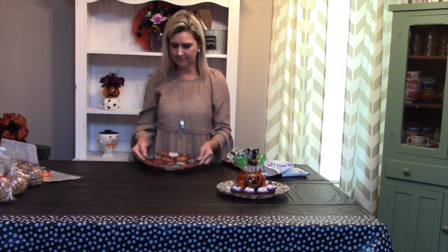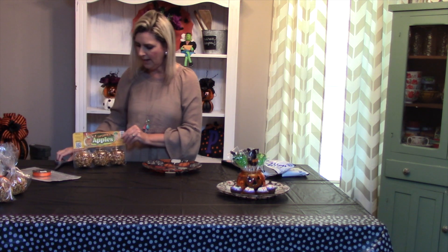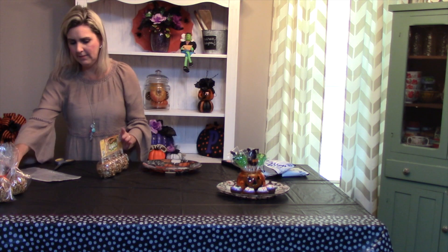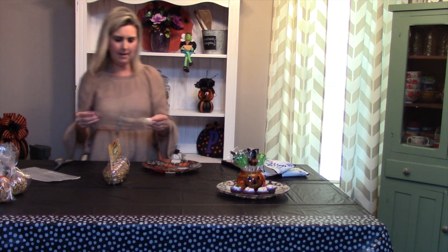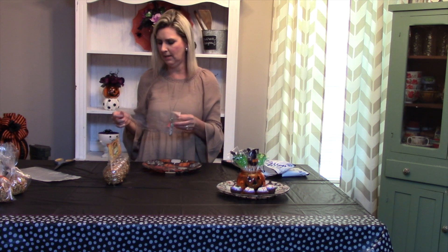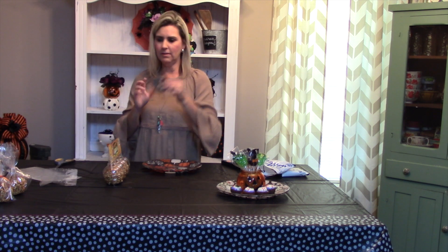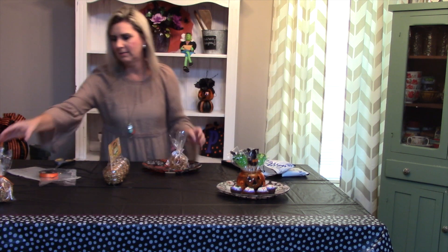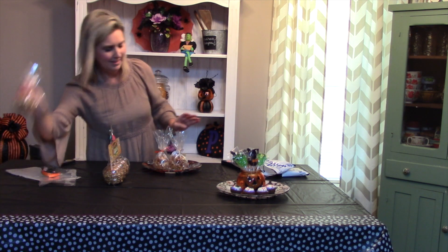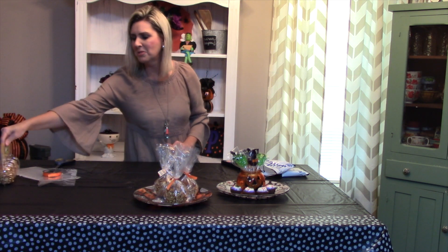For my second plate, we did the little pumpkins. What I found in Walmart were these caramel apples — and who doesn't love caramel apples at this time of year? I took these little apples, pulled them out of the packet, and I have these little bags lying around — you can find these at the Dollar Tree or Walmart in their party supply. I just pulled those out of the packet, put them in the bags, cut some ribbon, tied it on, and voila — you have caramel apples for your party! That makes a nice little tray and plate for your party.